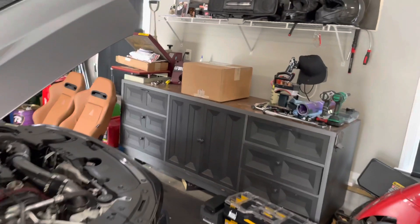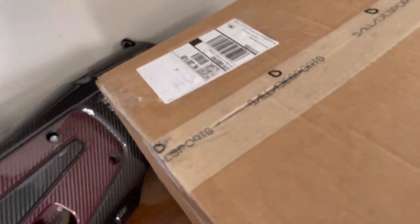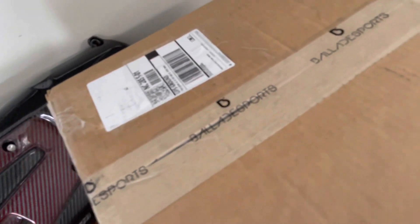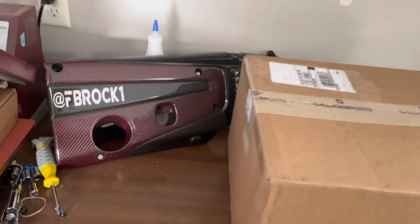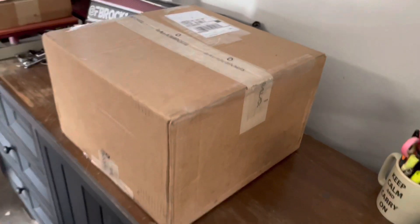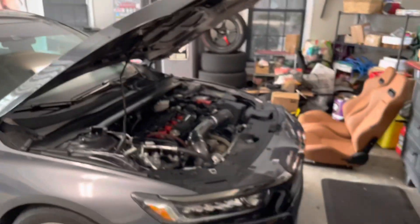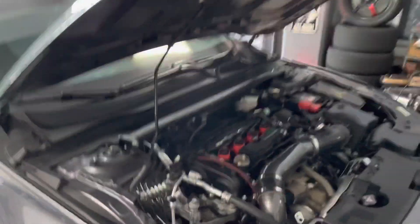What's up everybody, fbrok1 hitting you with another video. Got a special surprise for you — I finally got my package from Blade Sports, and most of y'all probably already know what it is. I'm not really big on doing unboxings, but when it's something that is not common to our builds, I like to put a video out so you can see from a first-person perspective what I'm about to deal with.